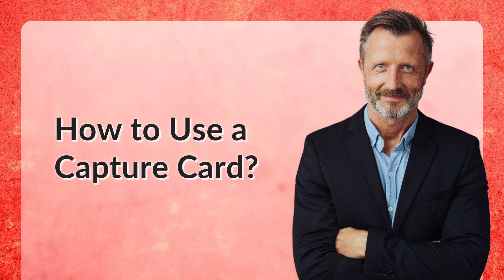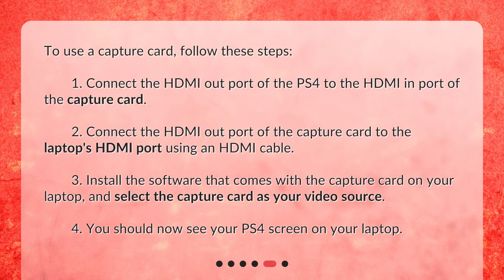To use a capture card, follow these steps: 1. Connect the HDMI out port of the PS4 to the HDMI in port of the capture card. 2. Connect the HDMI out port of the capture card to the laptop's HDMI port using an HDMI cable. 3. Install the software that comes with the capture card on your laptop and select the capture card as your video source. 4. You should now see your PS4 screen on your laptop.